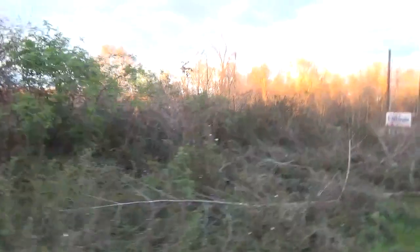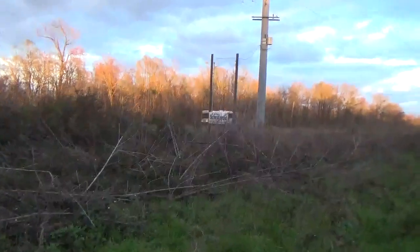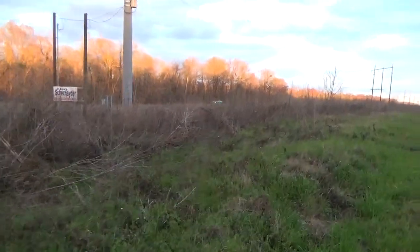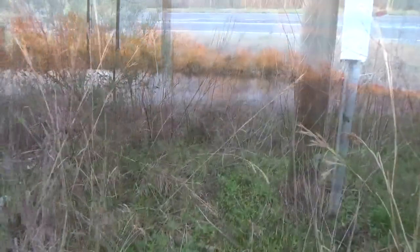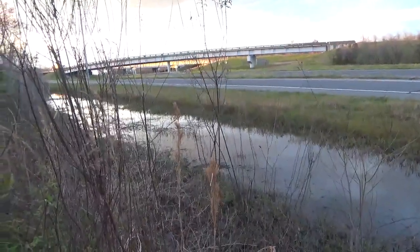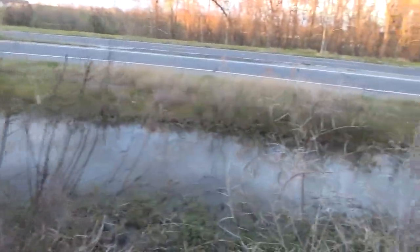That waterway right along the highway there seems to do good. I wish there was a way to get through this, because that water goes all along, but I don't want to access it from the highway side. Maybe tomorrow when I do the traps, maybe I'll get down in here and set some.